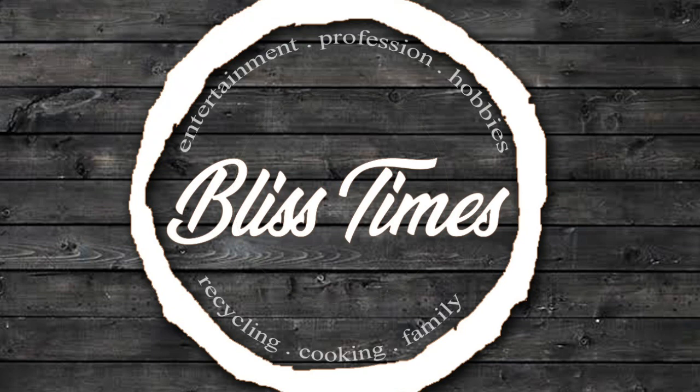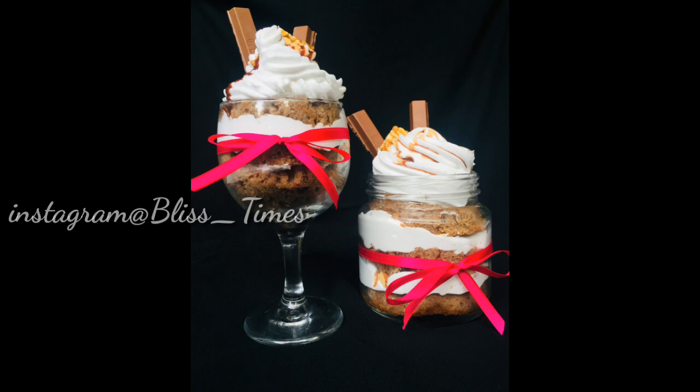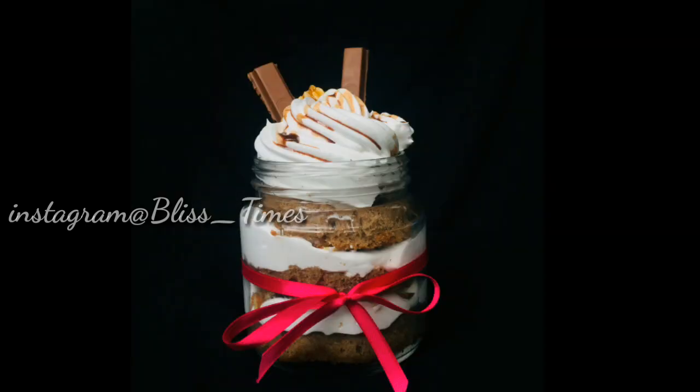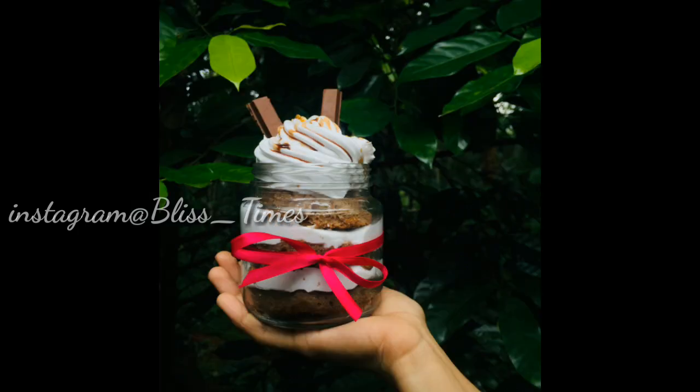Hello! Assalamualaikum! Welcome back to our channel! This is a trend for now. I made a jar cake recipe for the cake.